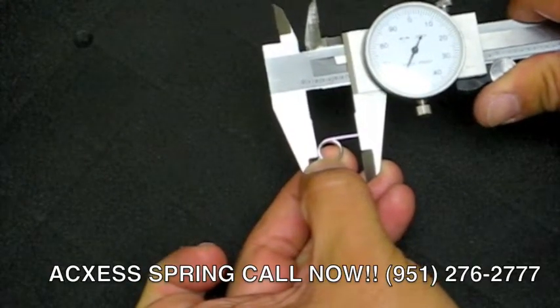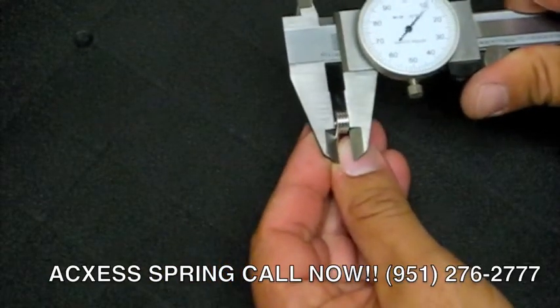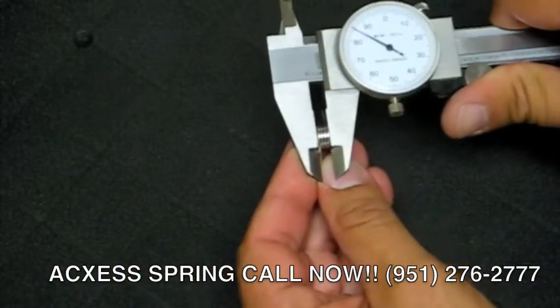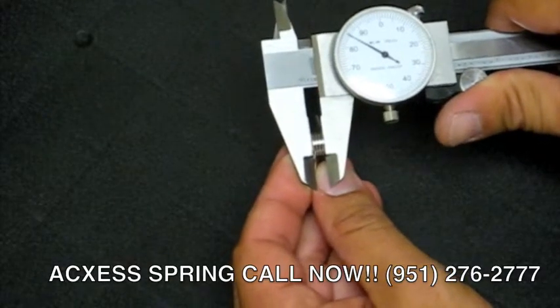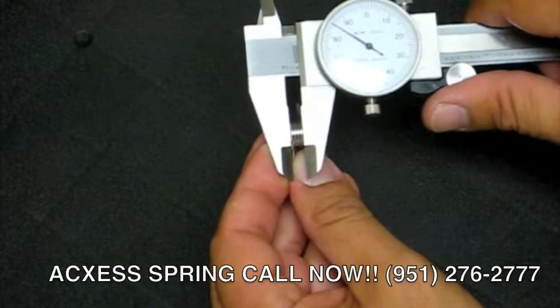And there we go with the leg lengths. Now we're going to measure the body length of the spring — the body length, very important. This particular spring measures 185,000 on the body length.